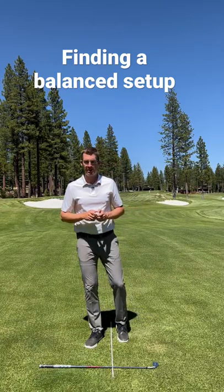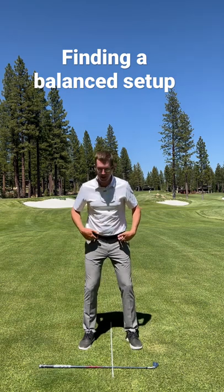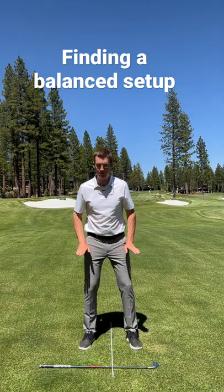Hello golfers, Brian Pate here. I want to talk about a good way of finding a setup posture for you. If I widen out my feet, I'm just going to put my heels underneath my hips so my toes are turned out slightly.